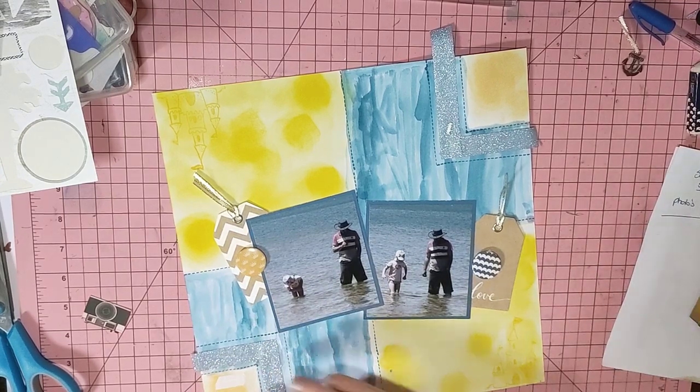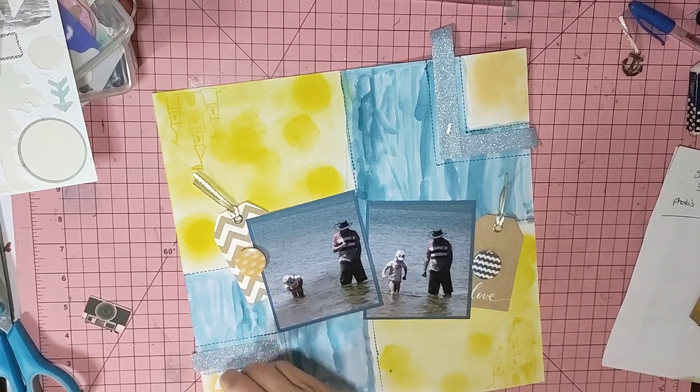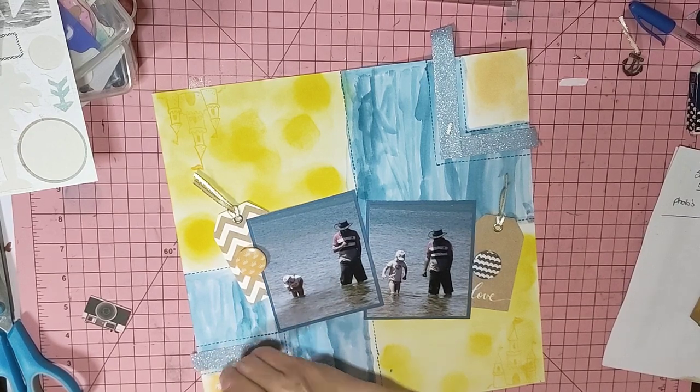I've just found some sea elements and some metal elements to add, and I'm going to put something in the little squares.